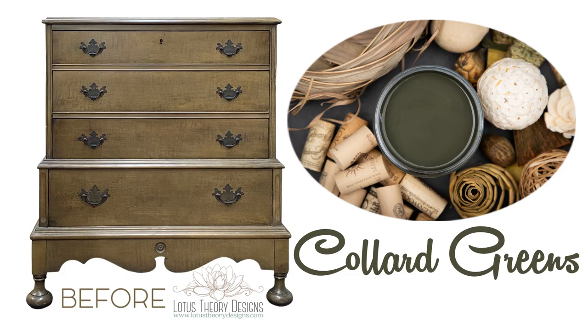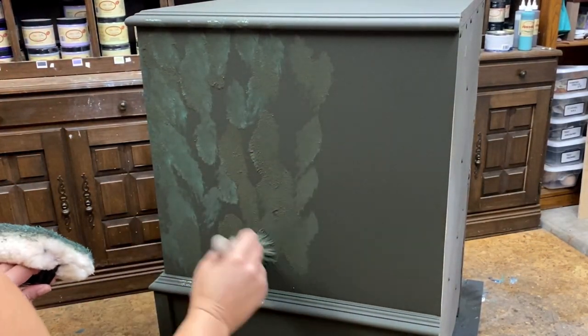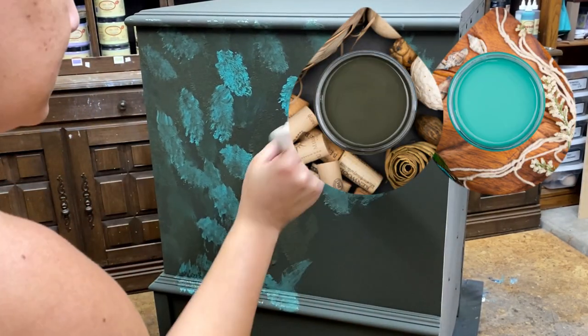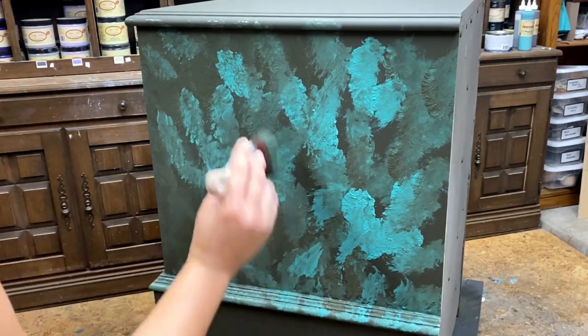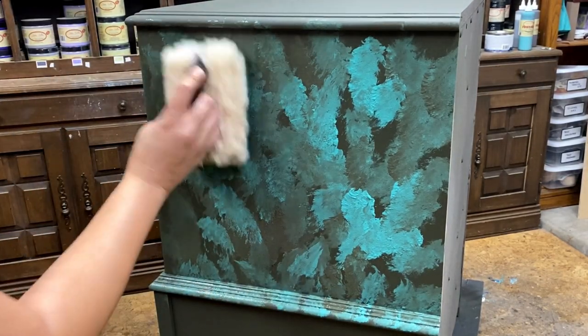I start with my paint and I am using Dixie Belle's Collard Greens and Mermaid Tail. This particular technique is super easy and is going to give me a beautiful stippled blend. I am loading my Dixie Belle's synthetic mini brush with a generous amount of paint and stippling it on.